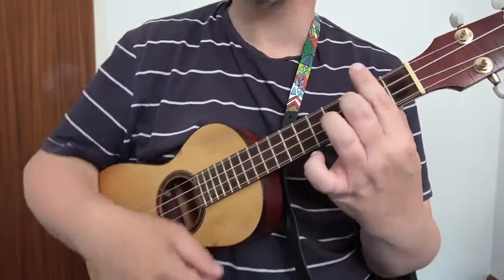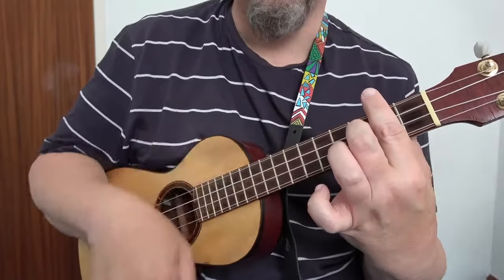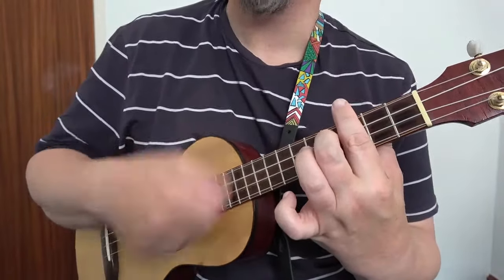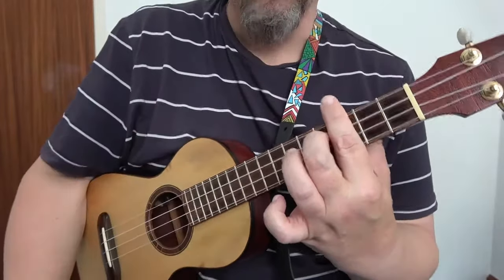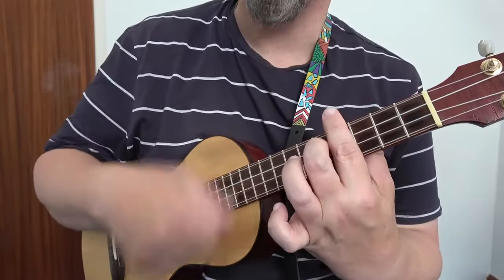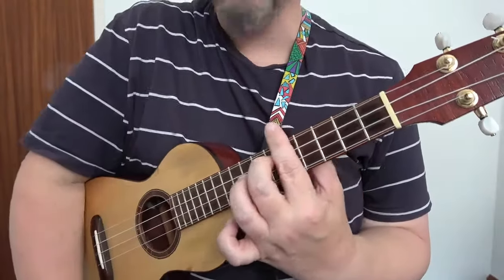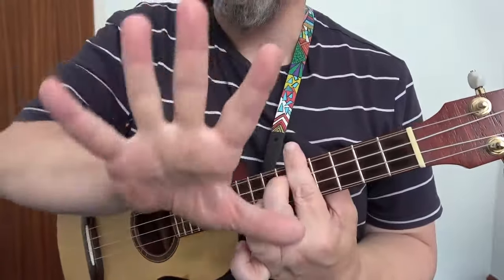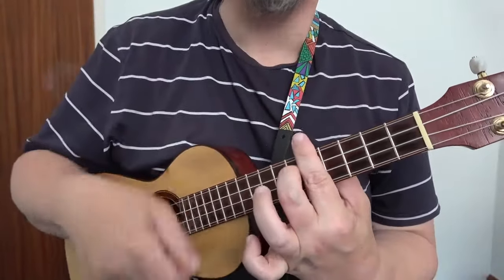Move it up one more — it's B7. Move it up one more — it is C7. And one more — that's C sharp 7.